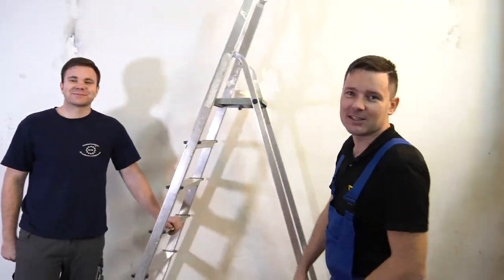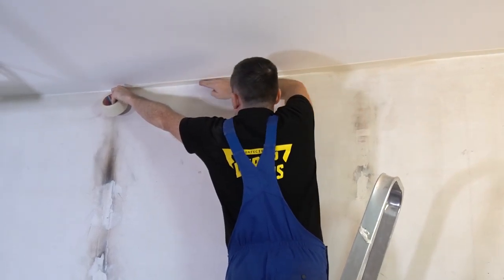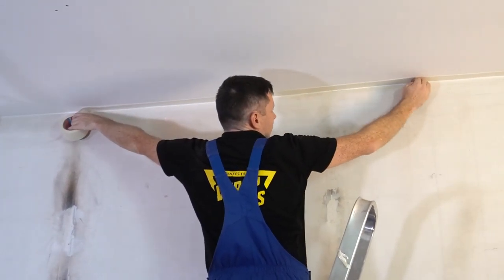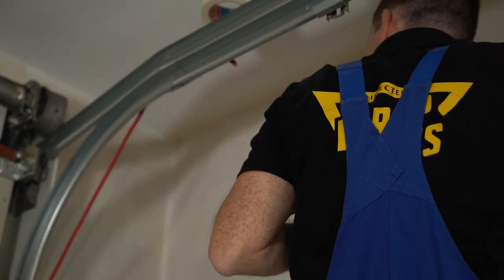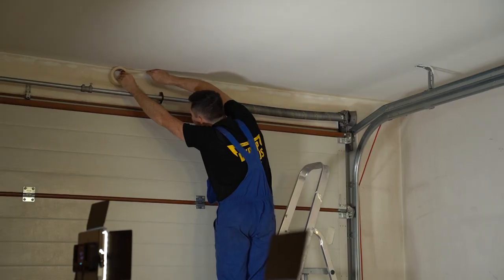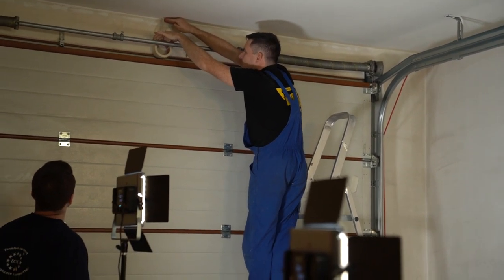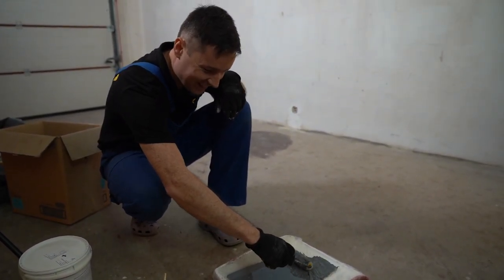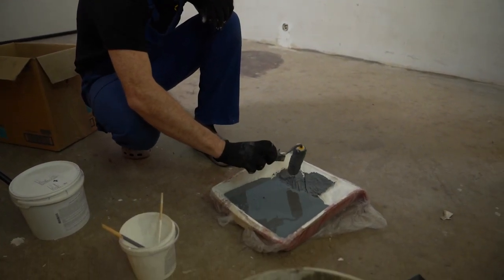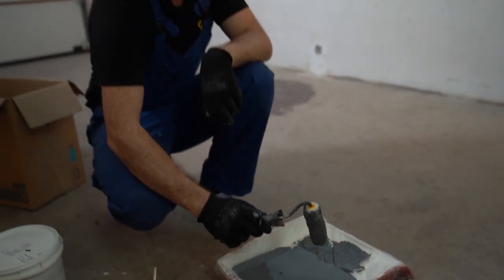Let's roll! Do you think it's a good color now? We will see very, very soon. Let's try.